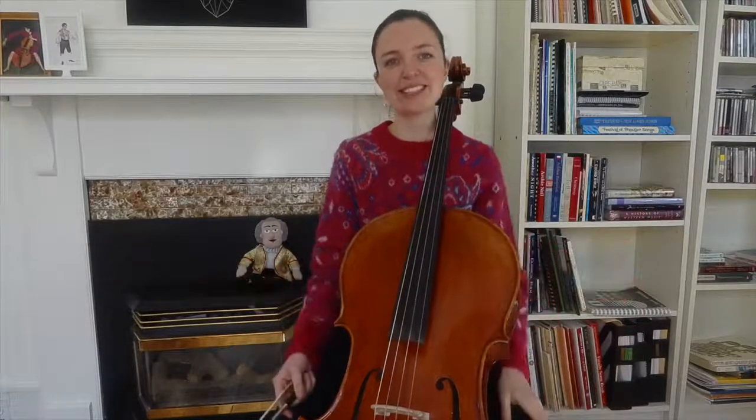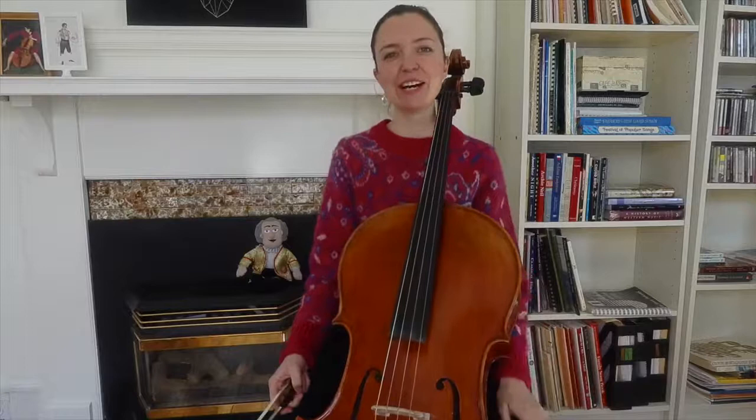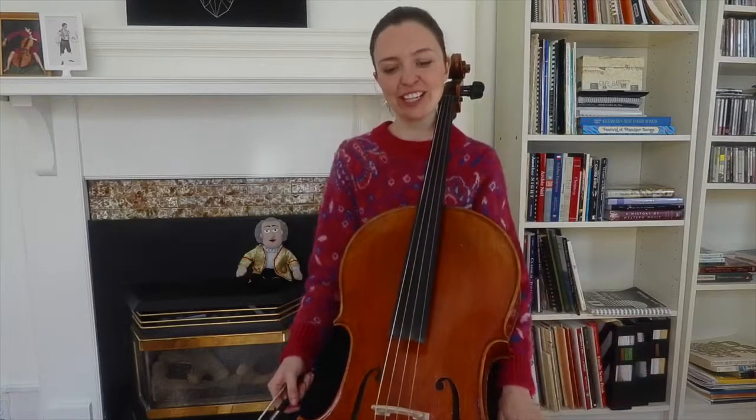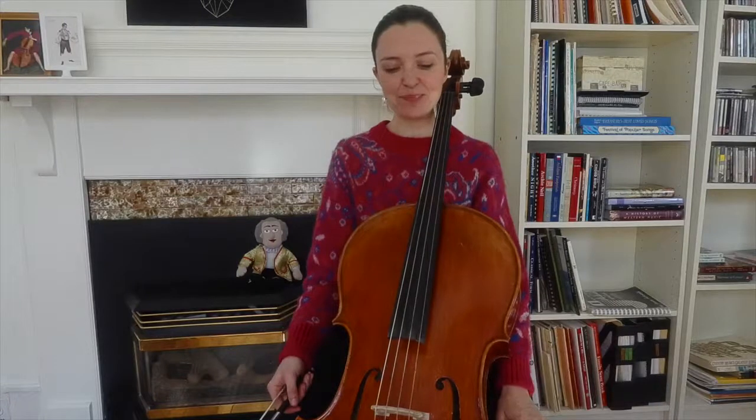So of course it's this big choral work that Bach wrote, but this is just a little bit of it, in a key that sits nicely on the cello for learning. So it's just a portion of that tune.